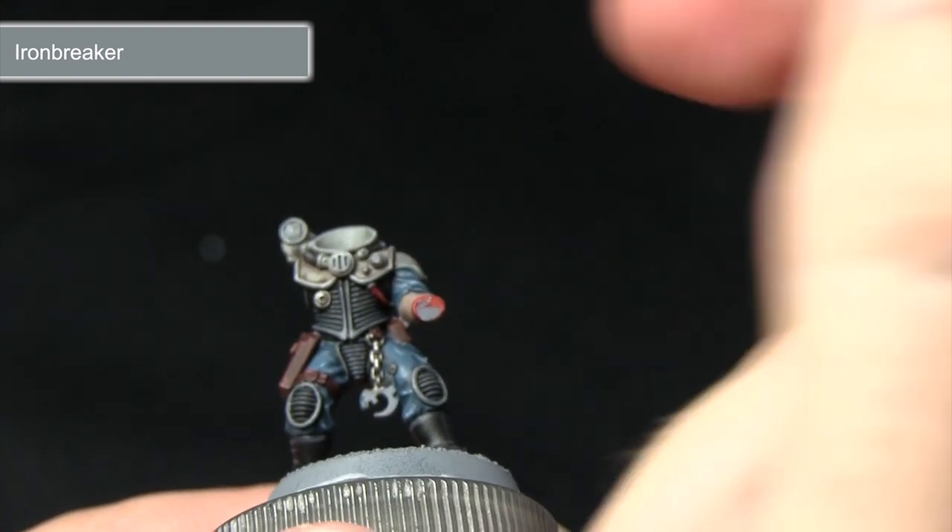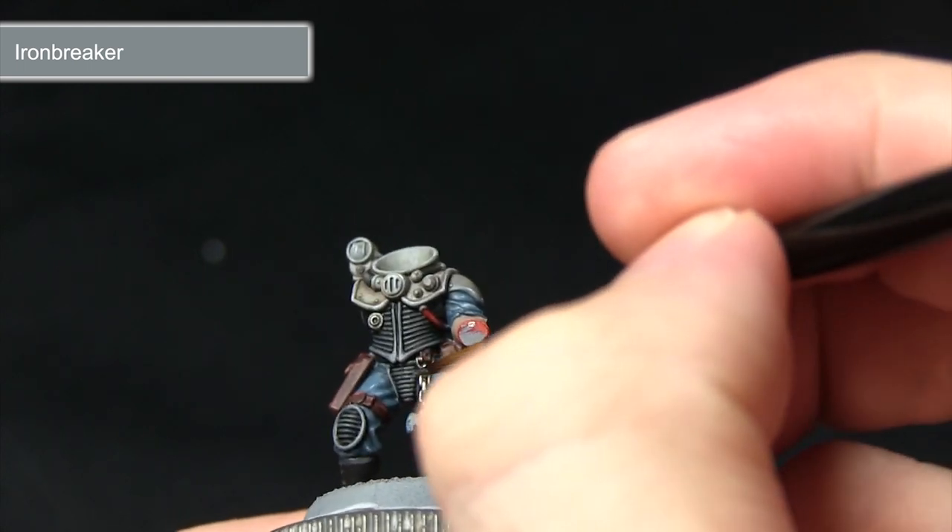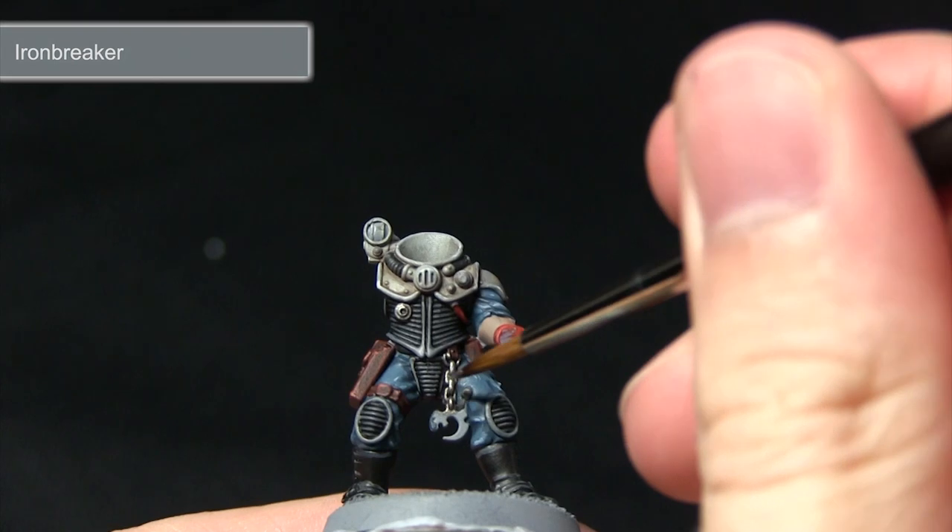If you wanted to, you could apply further highlights using Stormhost Silver, which would work really well on the weapon to simulate scratches in the metal surface.